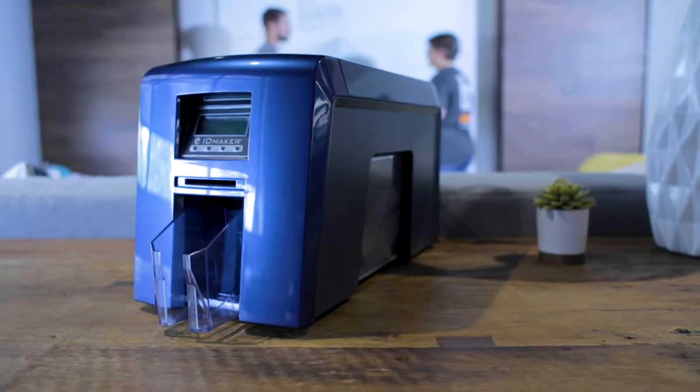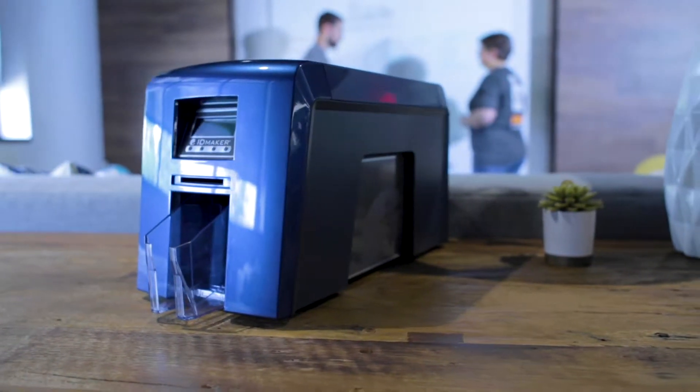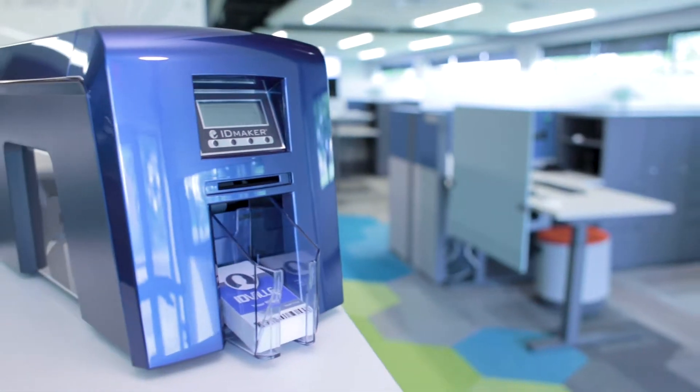If you're looking for ID cards with advanced security features that make forgery nearly impossible, the ID Maker Secure is the printer for you.